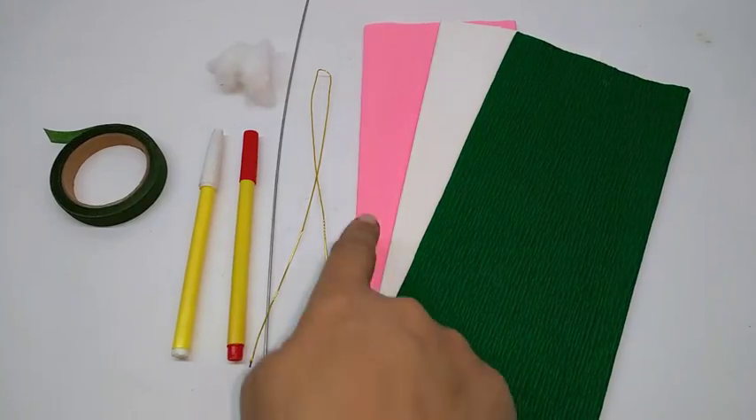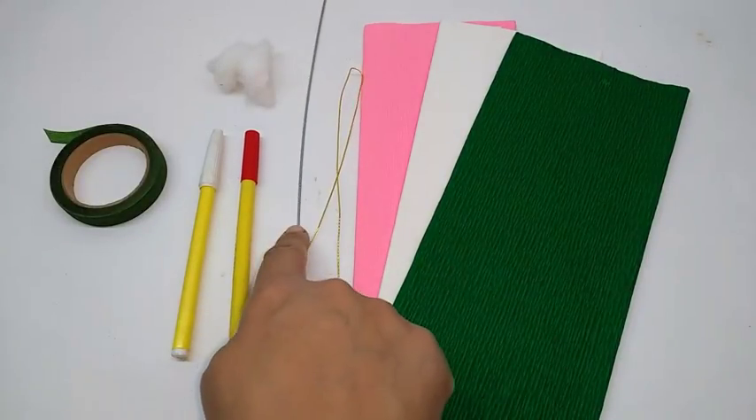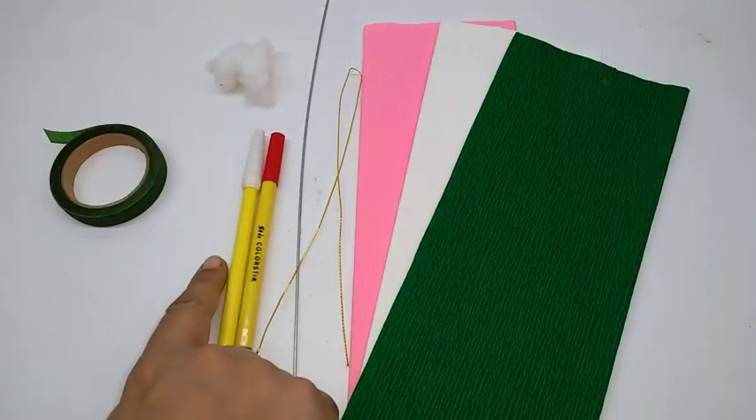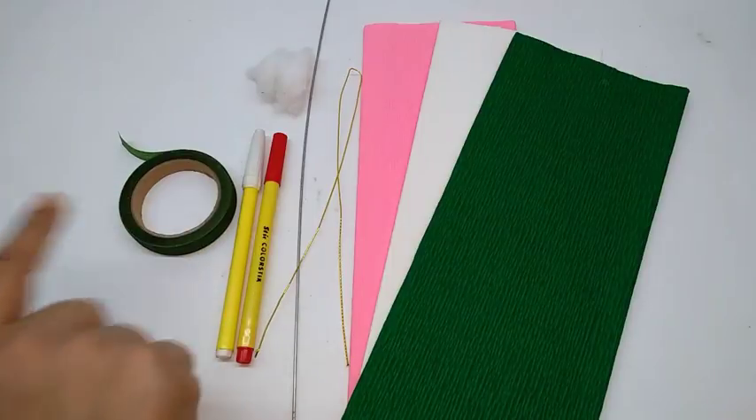Materials required are crepe paper in pink and white, green thin wire, a thick wire, a red colored pen, a yellow colored pen, some cotton wool, and a green floral tape.